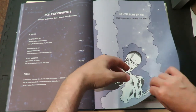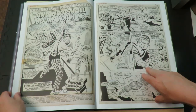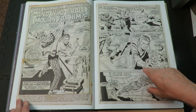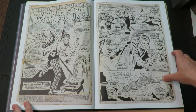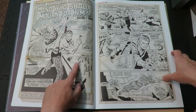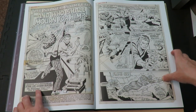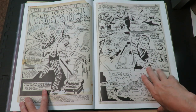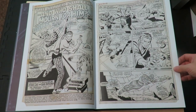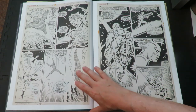Here's Silver Surfer number 5, 'And Who Shall Mourn For Him?' Wow. A lot of people think this is some of John Buscema's best work, and you can see why. What a beautiful splash page. Sal Buscema is doing the embellishing over John — his brother. Some nice Fantastic Four action happening in the first couple of pages.